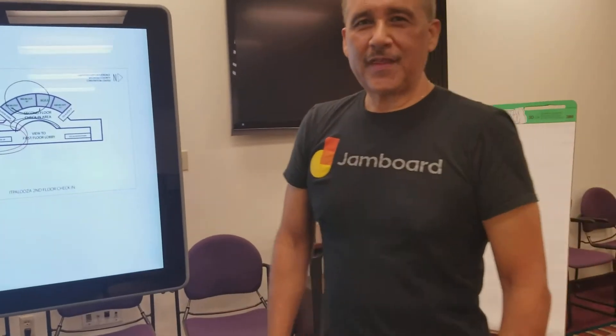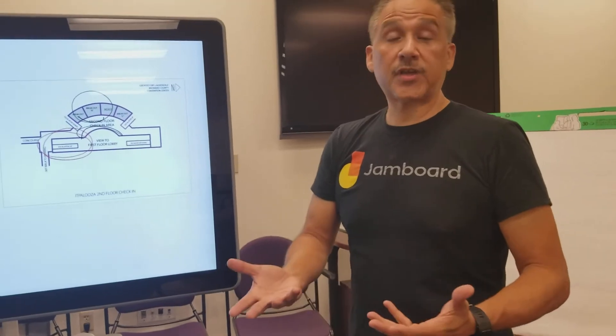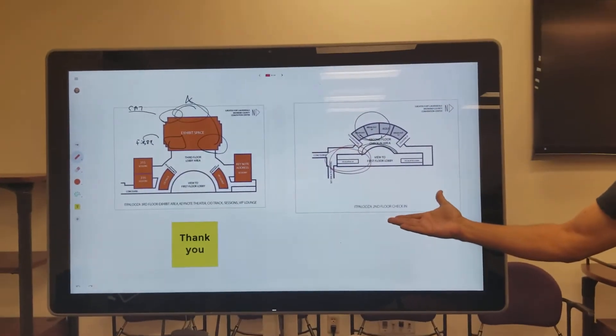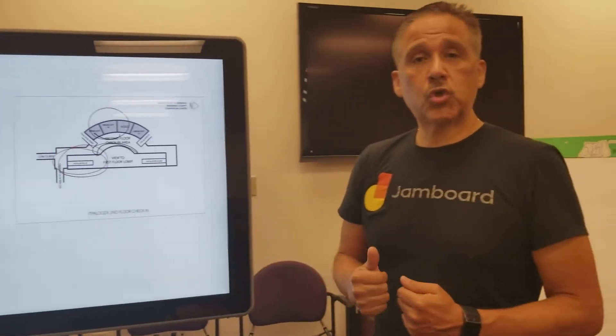Hi, Jim Garcia again with the Google Jamboard. We're showing you the features — the full feature set of the product. One of the things about the Google Jamboard is that it's also a 55-inch 4K screen, so you can actually use it as a 4K display.